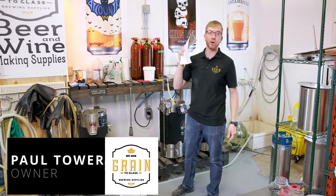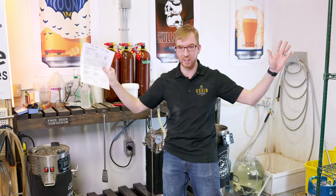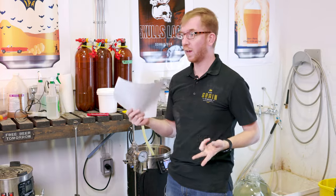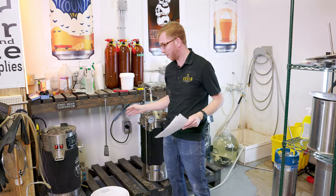Hey brewers, it's Paul here and today we are brewing a no-boil New England IPA. That's right, no boiling in this brew. Why would I want to do this? Two reasons: number one, shorter brew day, and number two, I'm curious — is the beer gonna turn out? Is it gonna be full of DMS? Who knows?